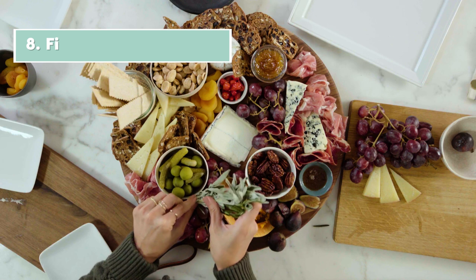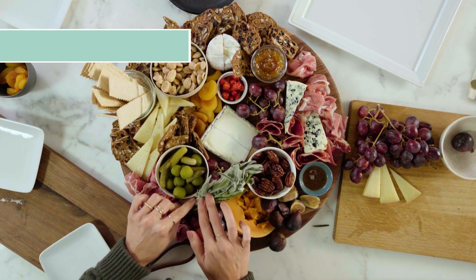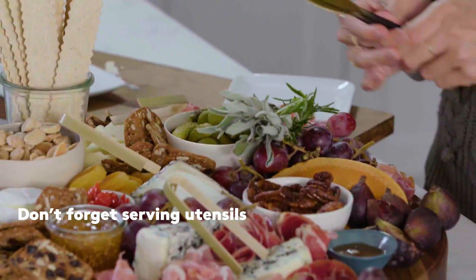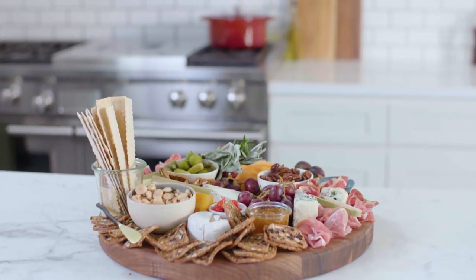The finishing touch to your charcuterie board should be a really beautiful bundle of herbs — you can have it sticking up a little bit or laying down, but it will add beautiful freshness. Last but not least, just make sure that you have some serving utensils for everyone to pick and choose what they want. A charcuterie board with all the fixings is a crowd favorite, so get ready to wow all of your guests.